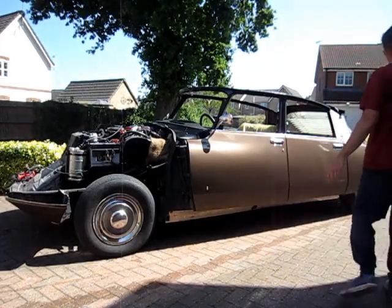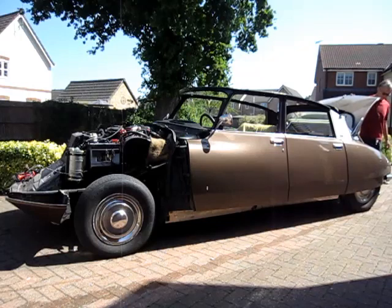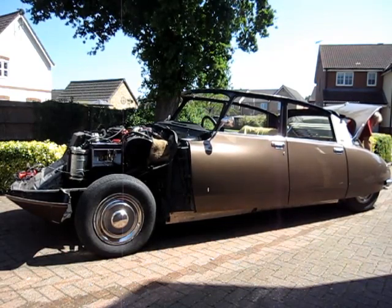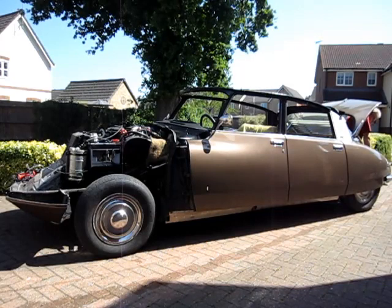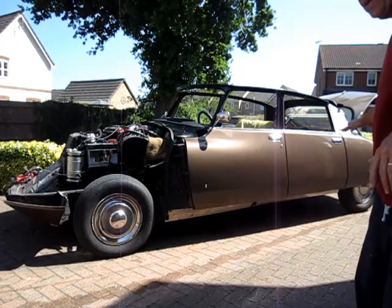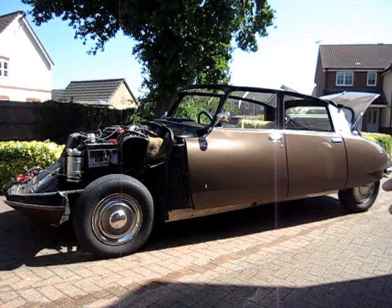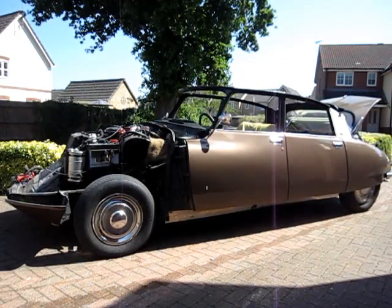It's just dropped back down to normal height again. Now I'll show you the back. Exactly the same — the back goes down when I sit on it, and then when I raise off it again it lifts up and then corrects back down to normal ride height.